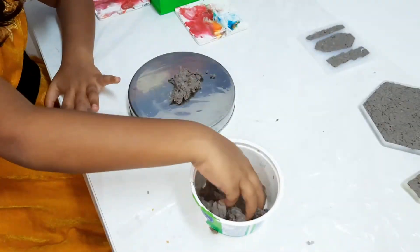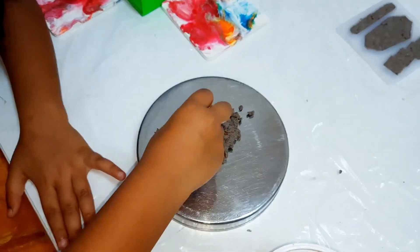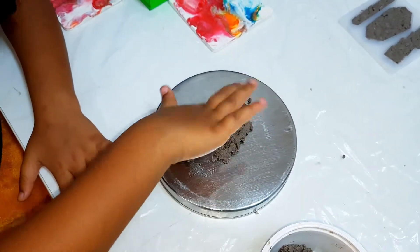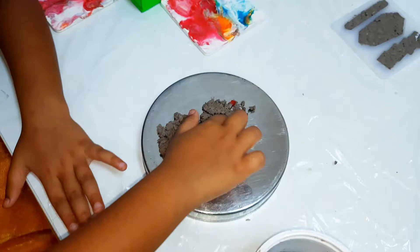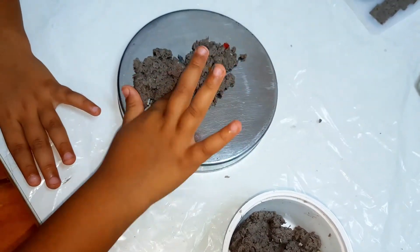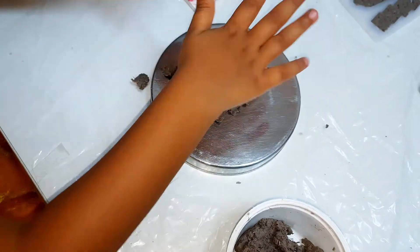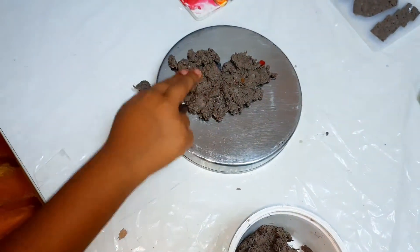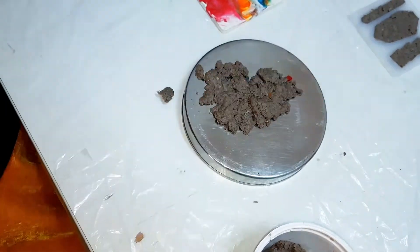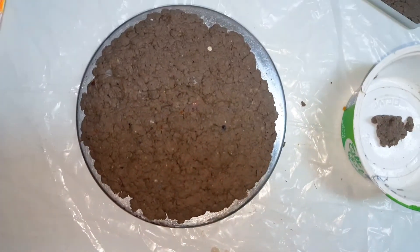If you do not have silicon molds, then take a plate and apply some coconut oil on it, and then spread the mixture as shown. Leave it for at least 48 hours.